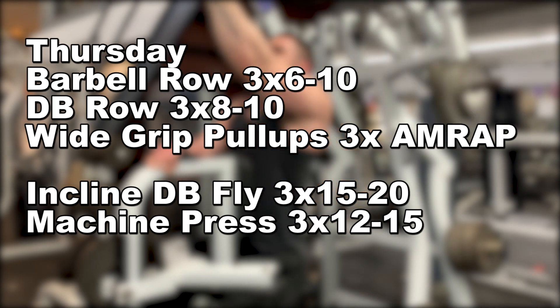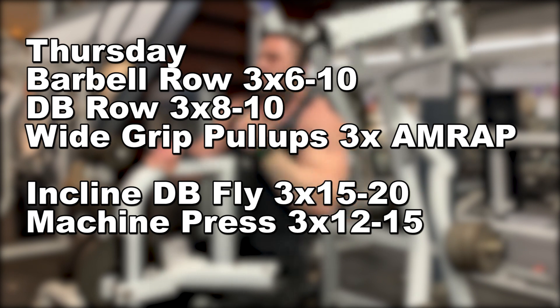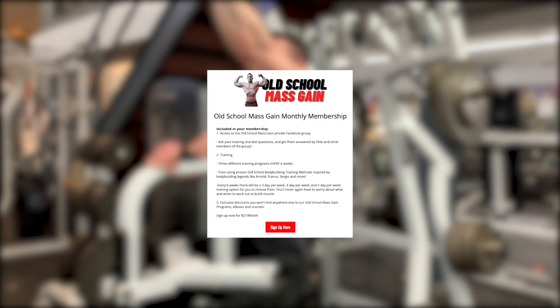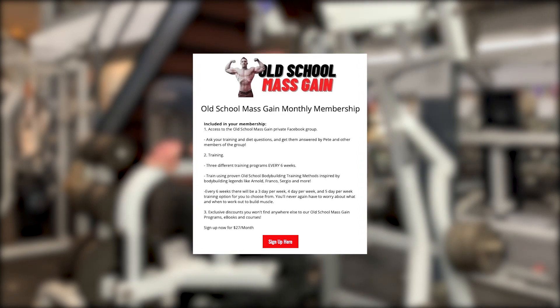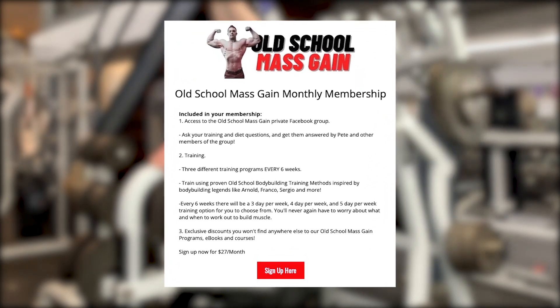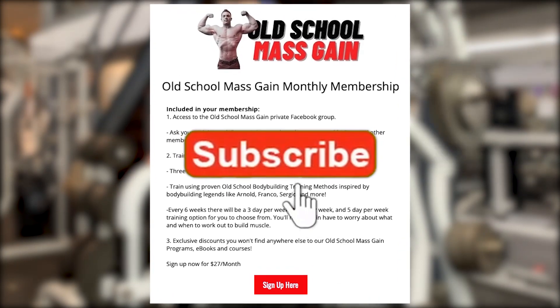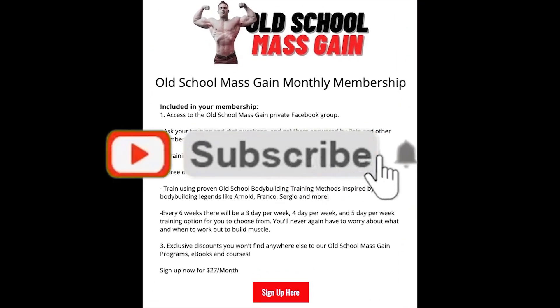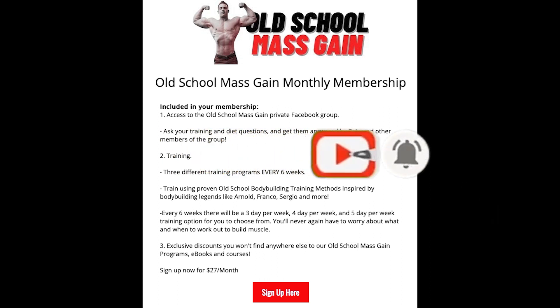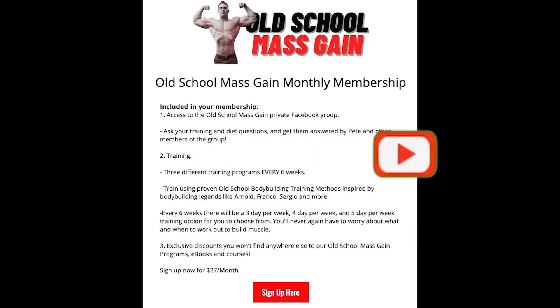If you're looking to incorporate high frequency training into your own program, give this sample workout a try and comment below with your results. If you want to follow the exact routines using these old-school bodybuilding training methods, you can join our Old School Mass Gain training membership program where you have access to new workouts every single month. For more details, visit all the links below in the description, and if you want to see more original bodybuilding content like this, make sure to hit subscribe.